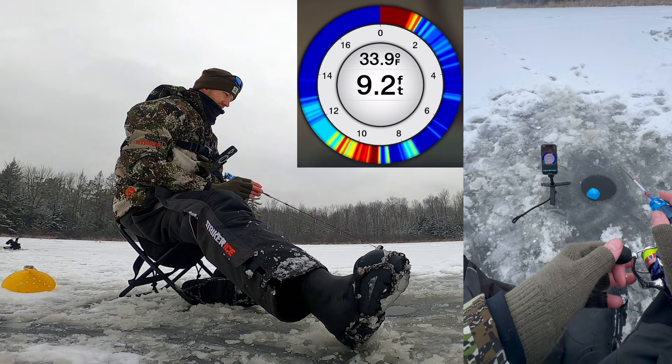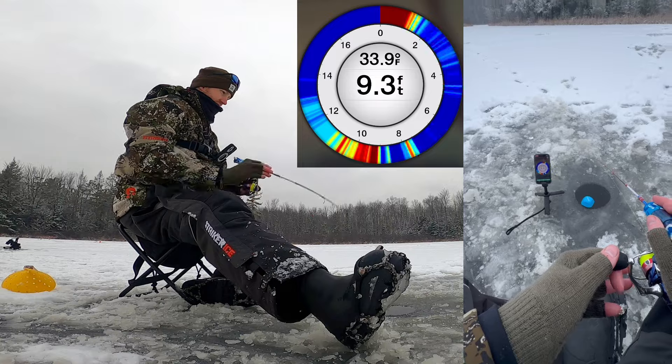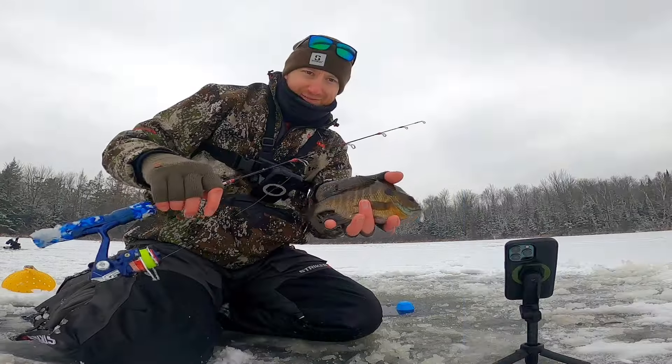That's a nice mark. Nice solid mark. Hit it once. There he goes. Look at that fish.